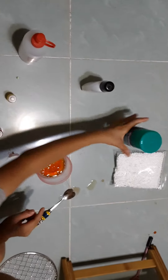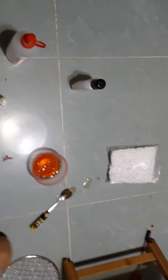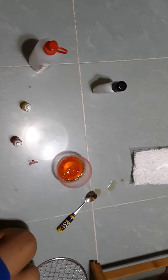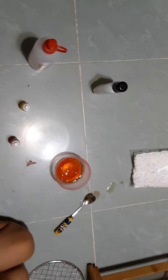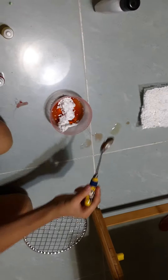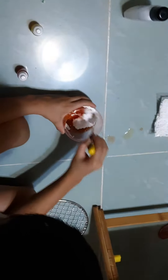Now you're going to add the activator, which I'm going to shake now and then open. Oh my gosh, it fell off again. Okay, now shake it. Okay, that's enough. I think it hit my head. Now I'm going to mix it up.